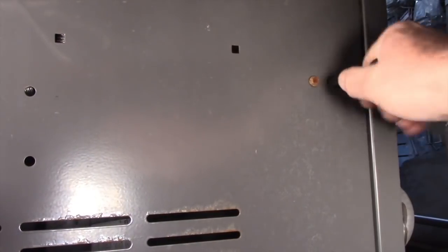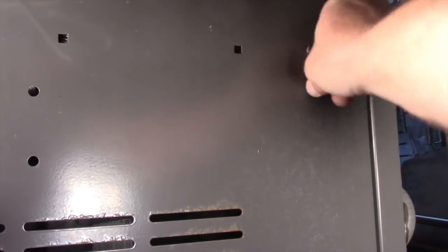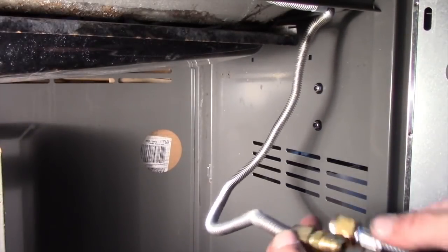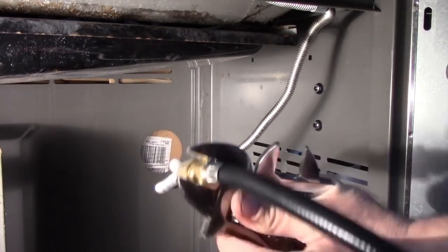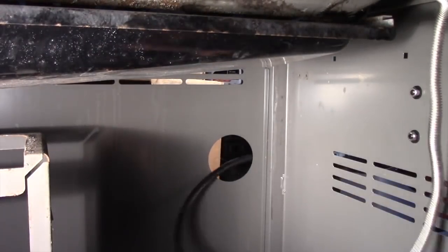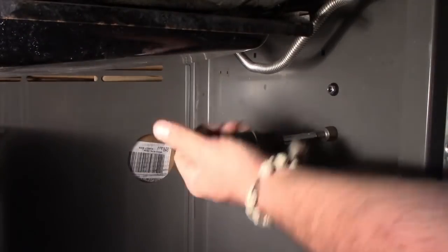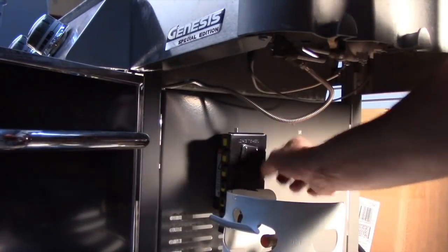This 330 model will use LP, so we'll run the extended gas line out the back wall and attach the propane scale outside the right wall. Our propane cylinder is safely mounted below the right shelf.